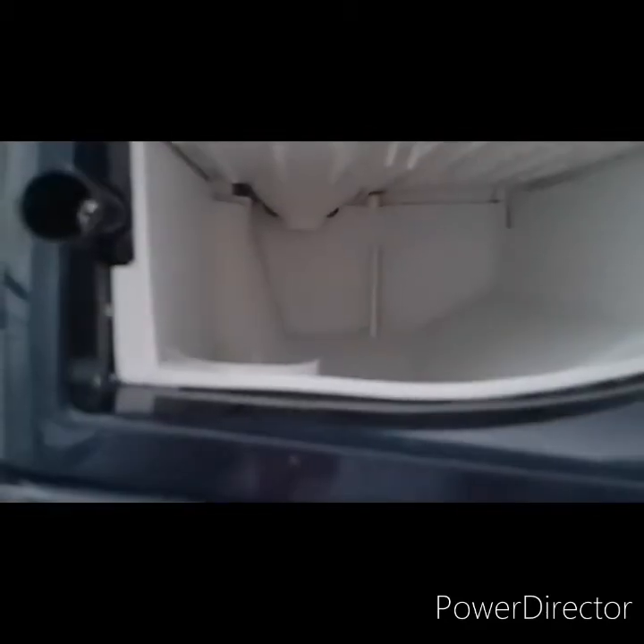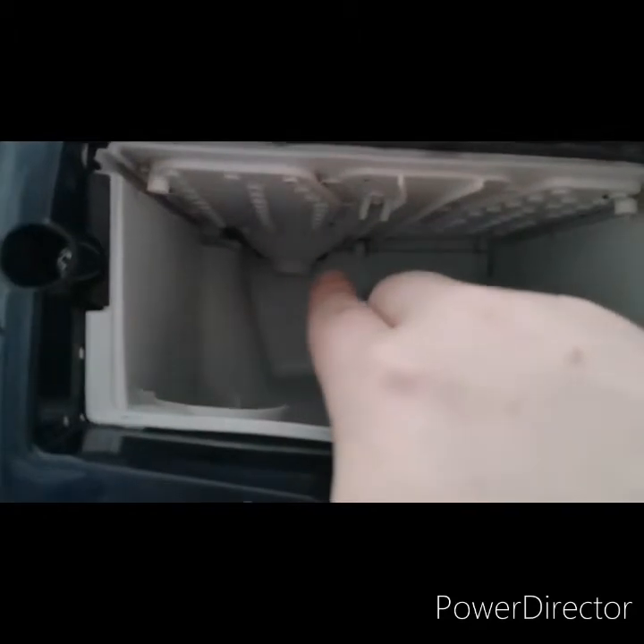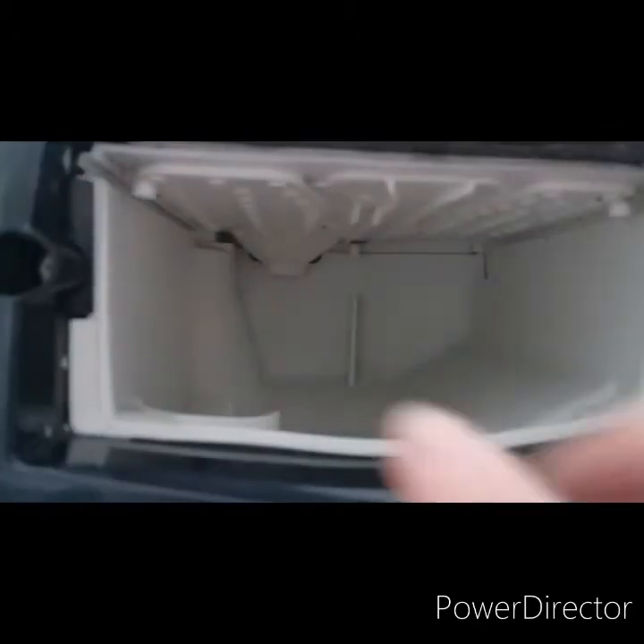Hi guys, so this is the best I can do because I've got a one-year-old needing my attention. That might look like more but it's actually wires. I've scrubbed all this side and in there, and now I'm going to go inside the washer and do the drum.